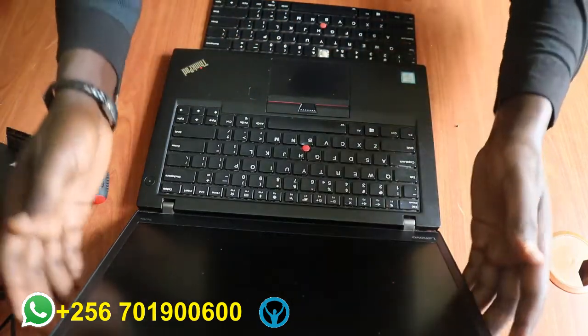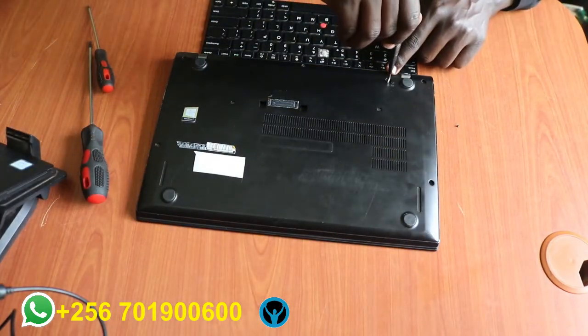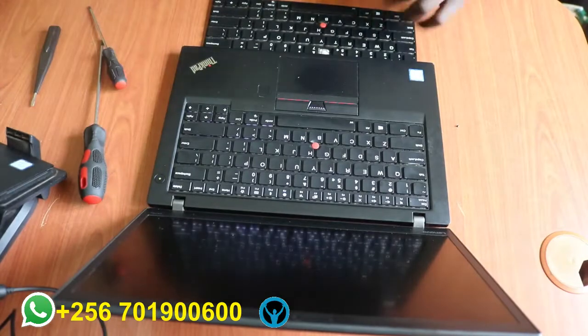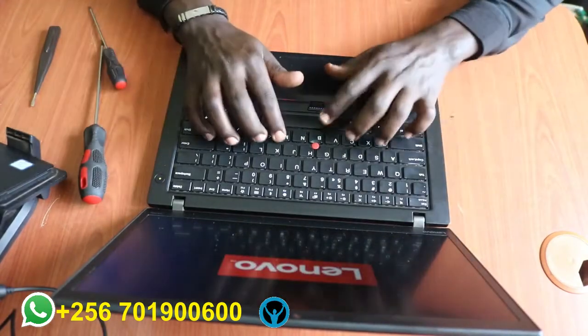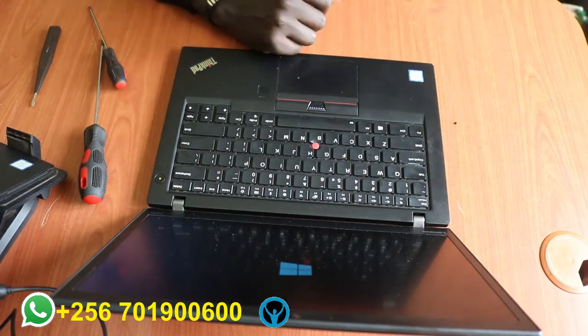Once you're done, you can close it and then flip it over to the other side and lock the keyboard. Once you're done locking it, you can turn it on and you'll be able to access your keyboard. And that's it for this video — thank you for watching, see you soon, cheers, have a good time!